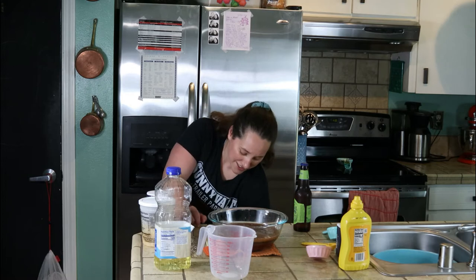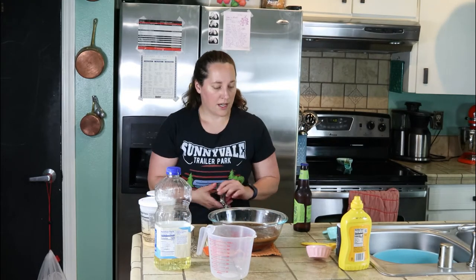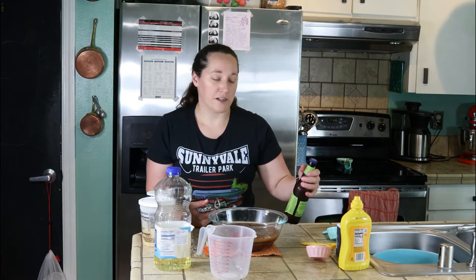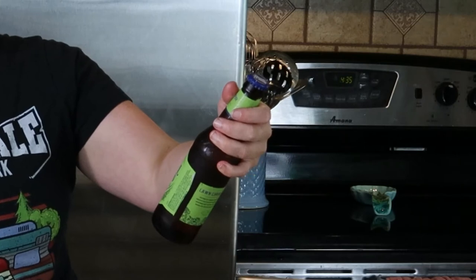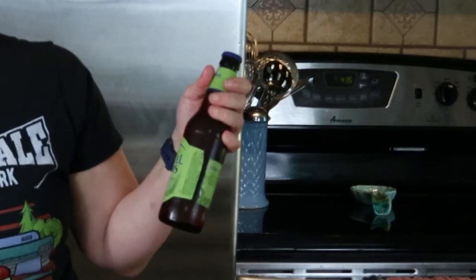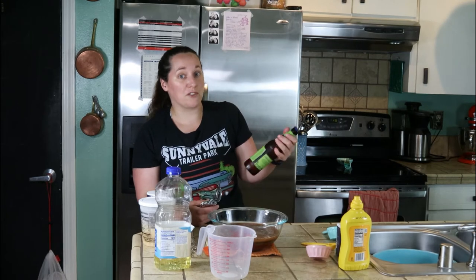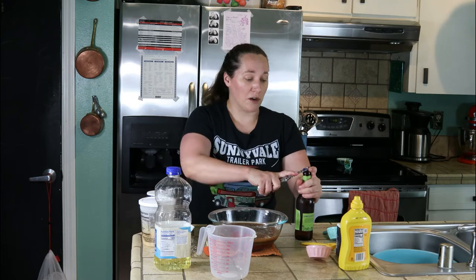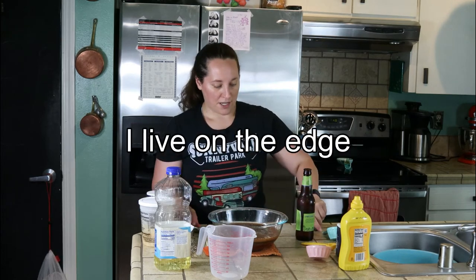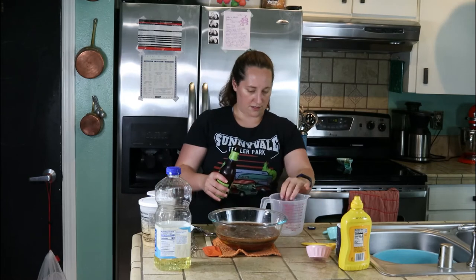It calls for a 12-ounce can of beer, so I need about six ounces. I don't drink very much, but my sister loved Samuel Adams. This is a Lawn Chair Lager — it's supposed to be refreshing and bright. You can use whatever beer you want; it will obviously affect the flavor of the barbecue sauce, so make sure you use a beer you like. I've never had this beer, so I'm really chancing it. I need six ounces.